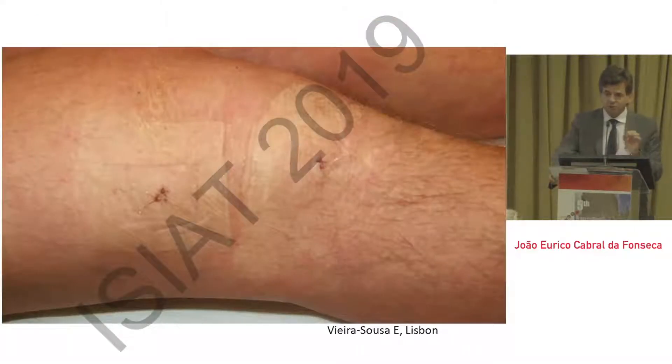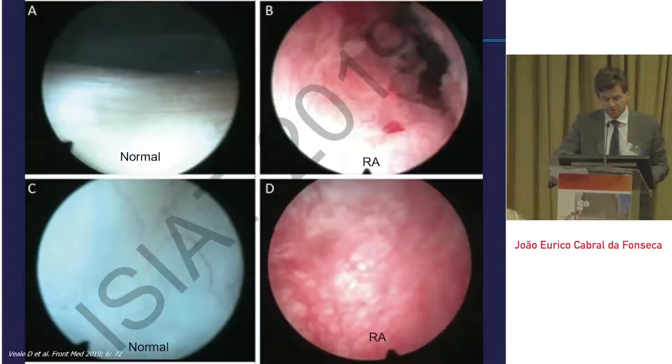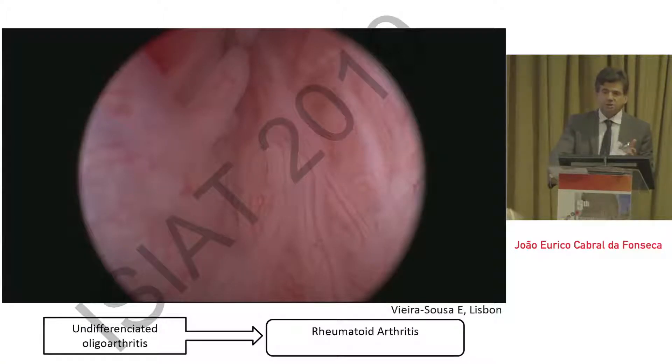Just to show that it is truly minimally invasive — you see here two very tiny holes. The patient goes home the same day. It can give very interesting images, such as the ones shown here. For instance, on the right-hand side of the panel, you see the vascularity of a rheumatoid arthritis patient in comparison with normal synovial tissue. In this case, you see a patient with oligoarthritis still undiagnosed that eventually evolved into rheumatoid arthritis — and you see these very straight vessels that can be observed in patients who evolved into RA.